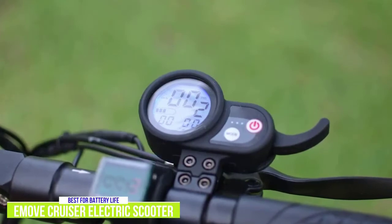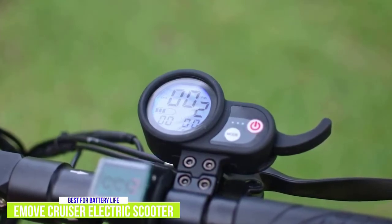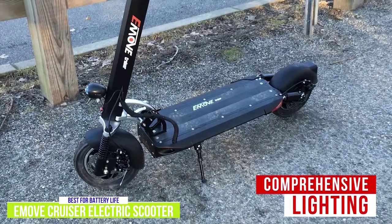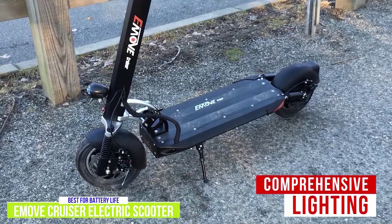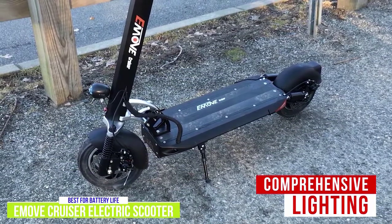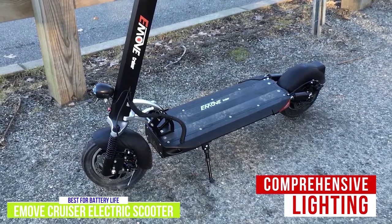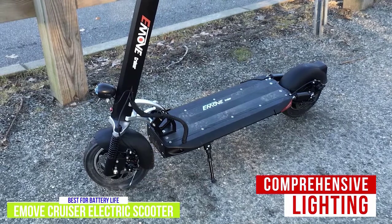On the right handlebar there's the key start ignition, a volt meter, a waterproof display with finger trigger throttle, and a brake lever. The lighting package is comprehensive, featuring deck button lights, two white lights on either side of the deck at the front, and two red lights at the rear that also act as turn signals. The deck lights wrap around the sides, maximizing visibility from all angles.